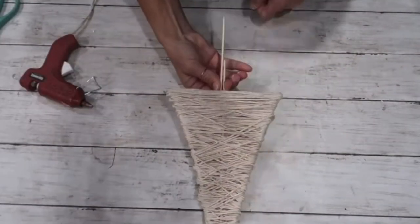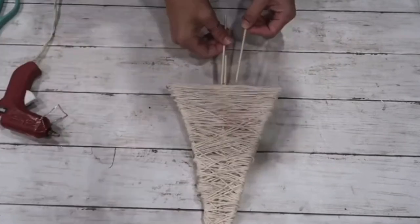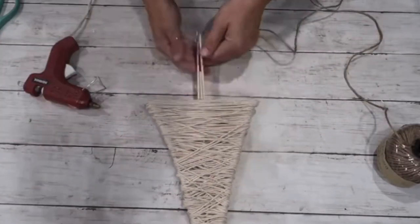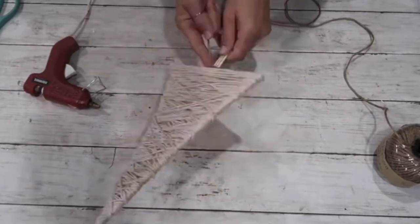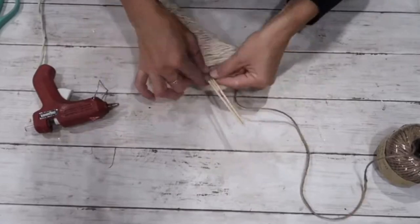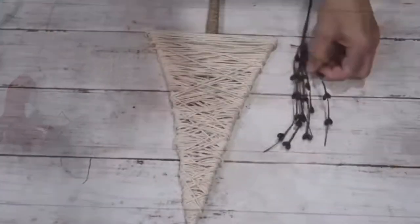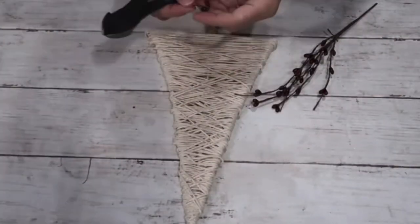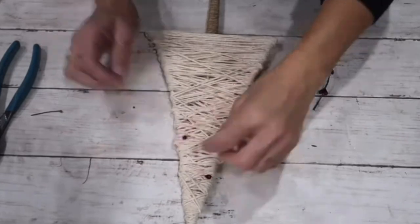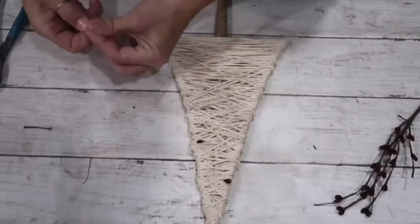I added two more bamboo skewers on the bottom to extend the stem because it wasn't long enough. Then I took darker jute twine from the Dollar Tree and wrapped it around the stem, adding hot glue here and there to keep it in place. When it was long enough, I cut off the excess bamboo skewers. Now I'm taking berries from a wine garland I got at JoAnn's after a Christmas sale and adding them sporadically.